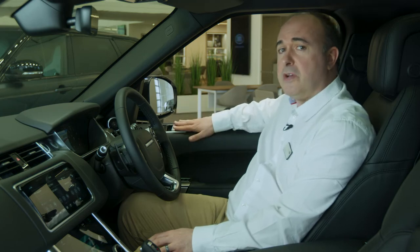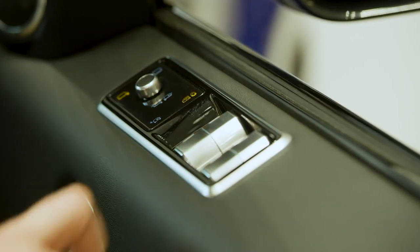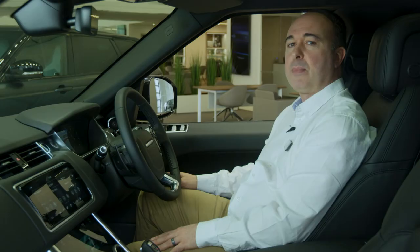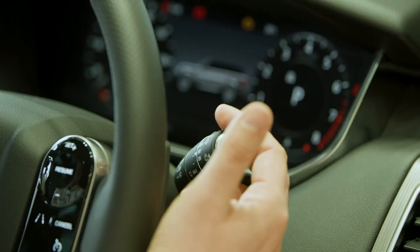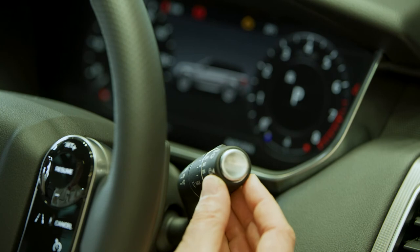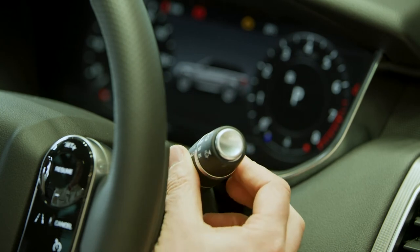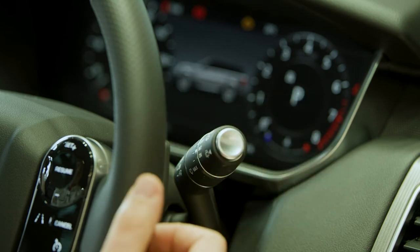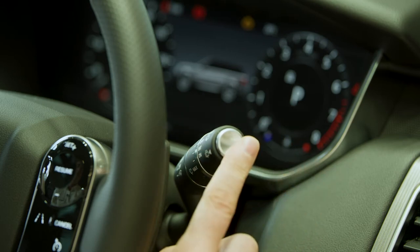Controls for the electric windows are located on the driver's door. Locking the operation of the windows from the rear seats will also engage the child locks on the rear doors. Most people will want to leave their windscreen wipers set to auto — move the stalk to its lowest position and then come up one notch. Sensitivity can be adjusted using the rotating collar. Pull forward for screen wash. The outer collar operates the rear wiper and the button on the end controls the rear screen wash.